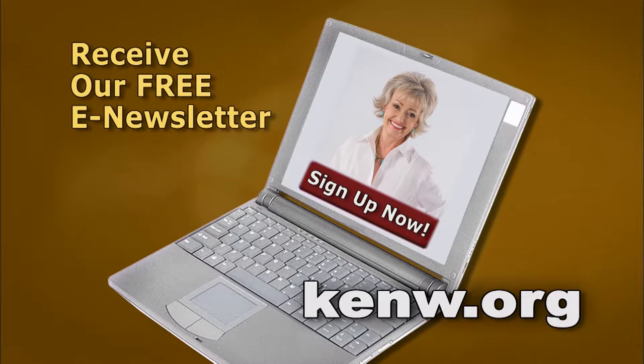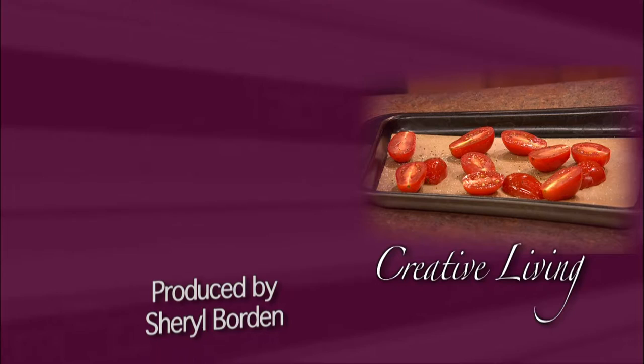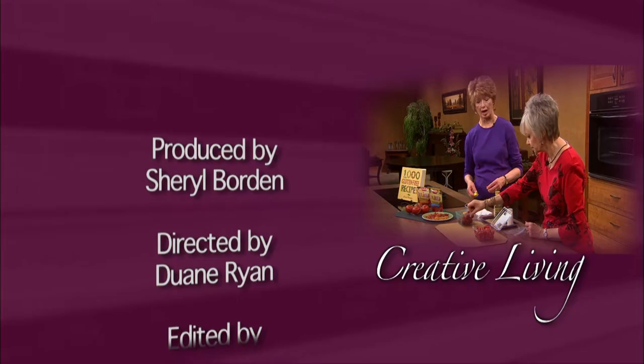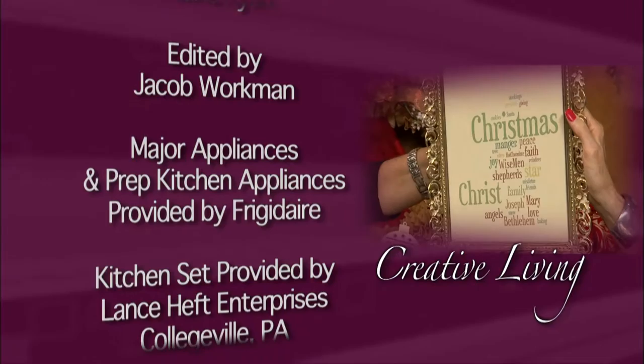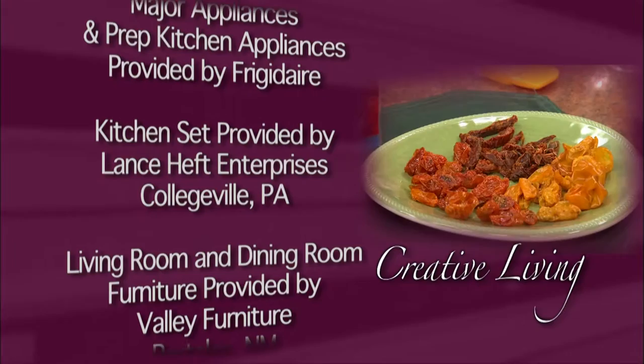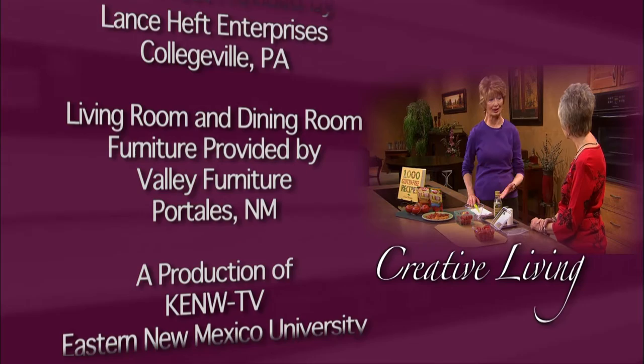We also want to encourage you to sign up for our free e-newsletter. Just click on the Sign Up Now button and input your email address — that's all there is to it. You'll enjoy reading an up-to-date newsletter filled with interesting topics and information. Thank you. Good to see you next time.